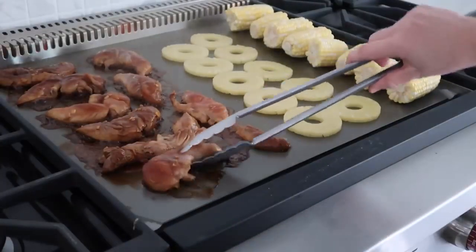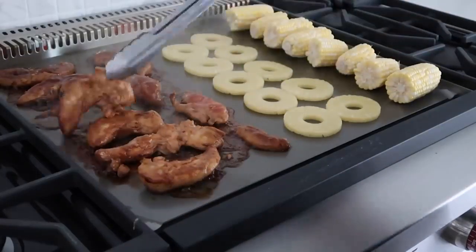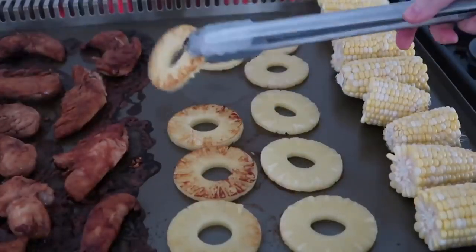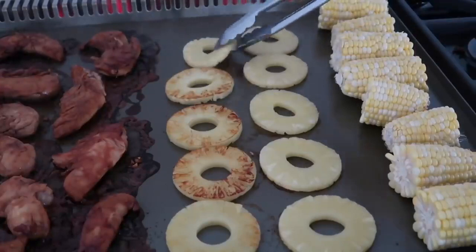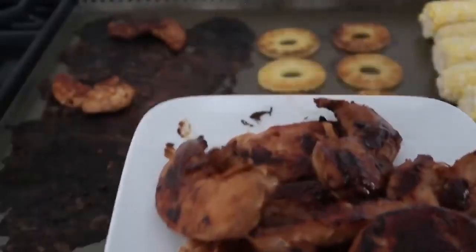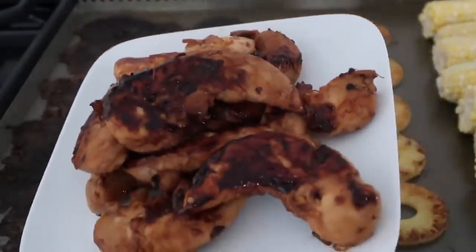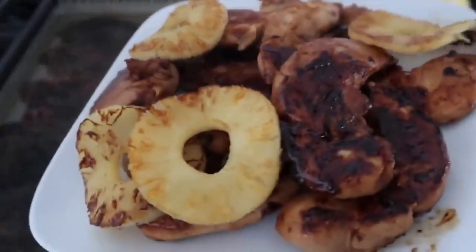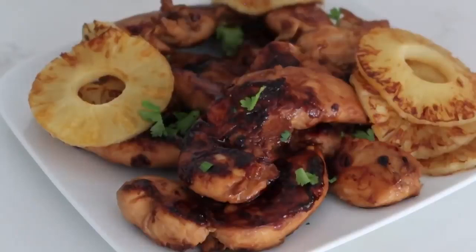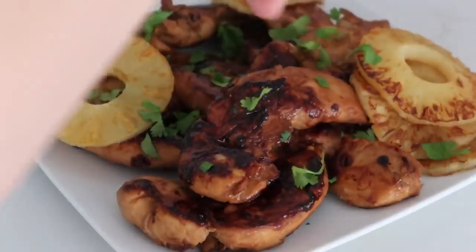Time to flip over my chicken — it's looking good! After I flip the chicken, I washed the tongs, and I'm flipping over the pineapple too. Once your chicken is done and has reached 165 degrees, pull it off because it is done. We're just gonna let it rest for a little bit. Don't forget to pull off your pineapple. I'm just gonna add a little bit of cilantro on top — you can also add green onions, it would be amazing.